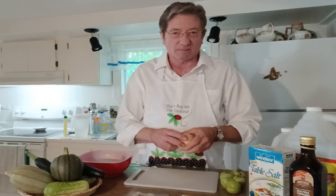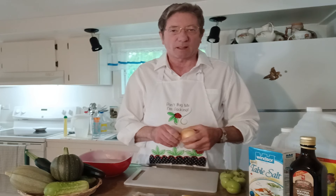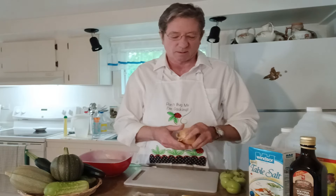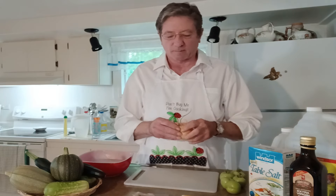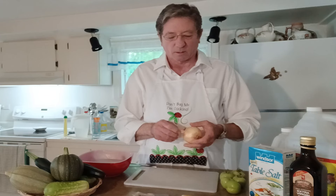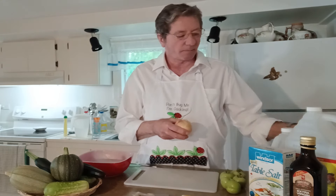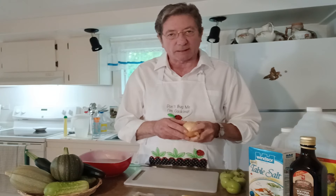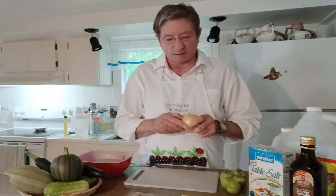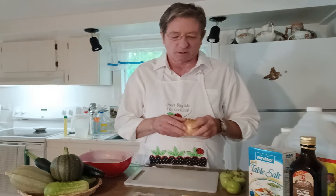I'm back in the kitchen again. How's everybody doing? I said I'll make a video while I'm preparing some ketchup. I'm not actually going to do the whole recipe — I'm just going to start it and show you the basics while I'm chit-chatting.